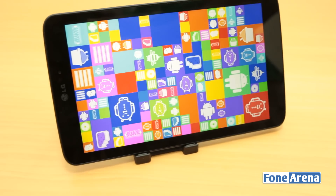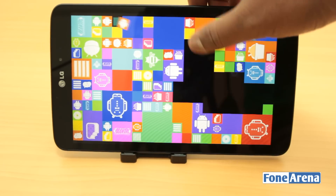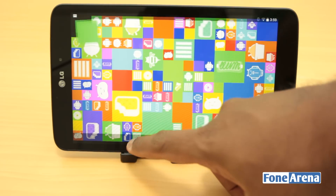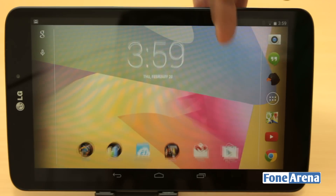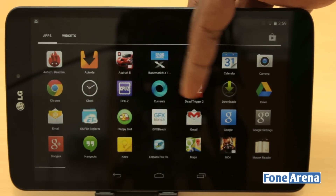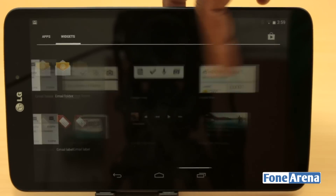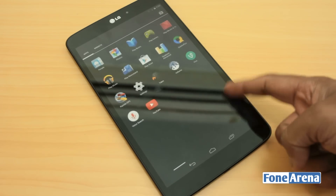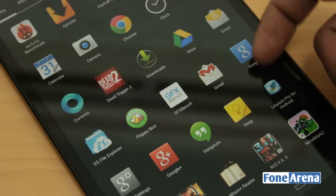Coming to the software — as repeatedly mentioned, the G-Pad 8.3 here is a Google Play Edition device, so there are almost zero enhancements or modifications. We've got the pure unadulterated version of Android 4.4.2 KitKat out of the box, which includes various improvements under the hood as well as minor UI changes. It notably brings immersive mode, better printing support, and a consistent design language to default and new Google apps. However, major KitKat changes like the Google Search launcher or the intuitive dialer are missing from the tablet. The biggest USP of all Play Edition devices remains getting the latest updates without any intervention. As a downside, all the useful features of the G-Pad 8.3's original edition — like Knock-On, Q-Slide, and Q-Pair — are all missing on the Google Play Edition.